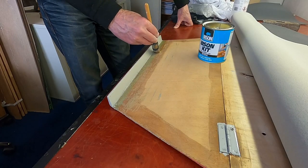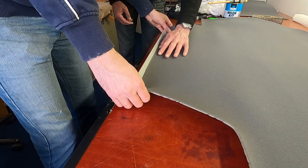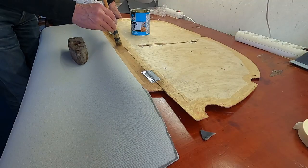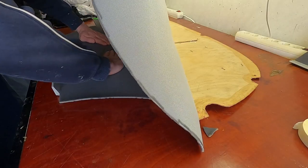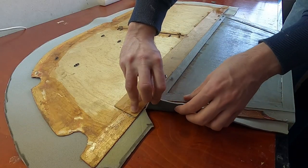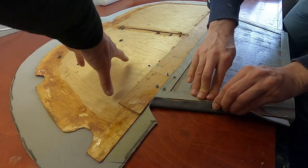We applied the same method here — just glue the edges to keep it in place, then fold it around to the back. This was all done with contact glue, so you apply it on both sides, let it dry, and then press it together for instant adhesion.